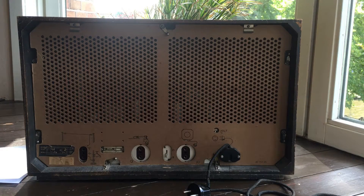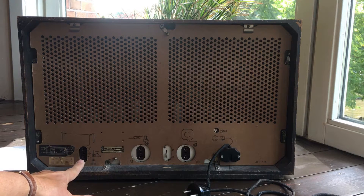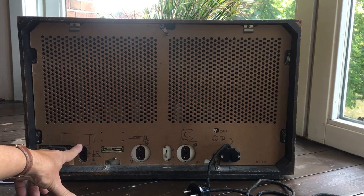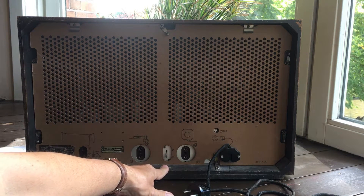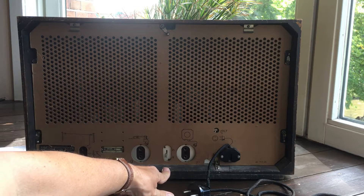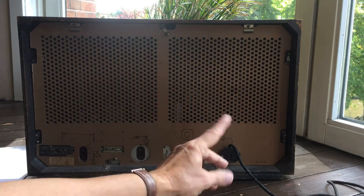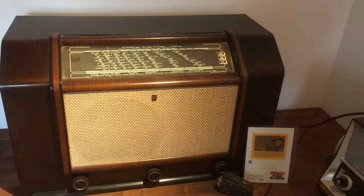This is the back. From left to right: this is for the aerial — you have to use a piece of wire or some kind of external antenna because it doesn't have an internal antenna, so you won't receive anything without one. Antenna and ground. This one is for a turntable, with a switch from turntable to radio. Then an external speaker connection. This one is for the voltage — it has a multi-function switch internally so you can change the voltage.